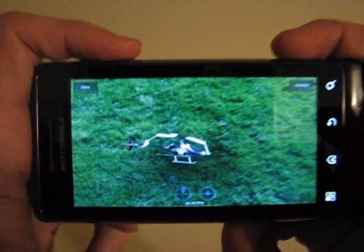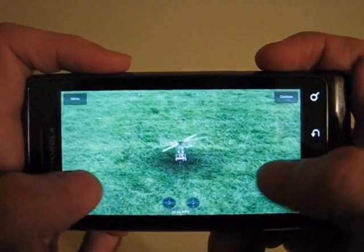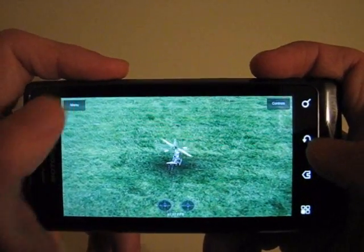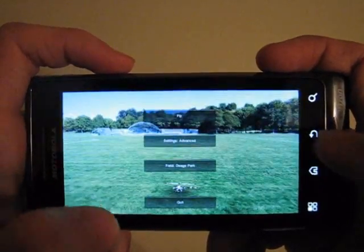Oh, that was on purpose — it showed you the crash. Definitely on purpose. I will now show you a different setting and flying site.